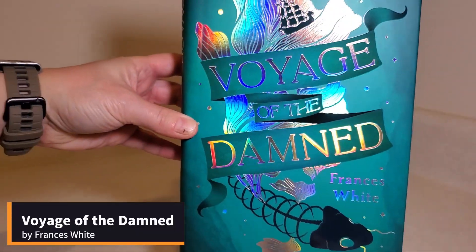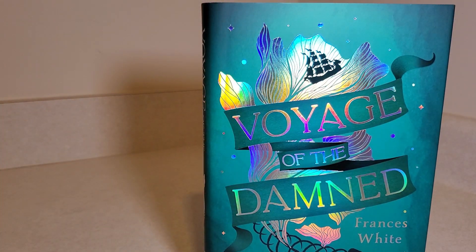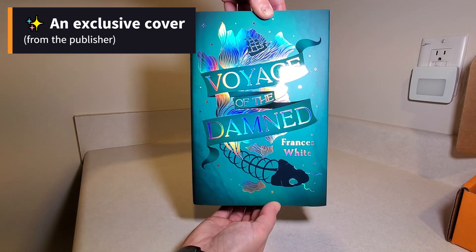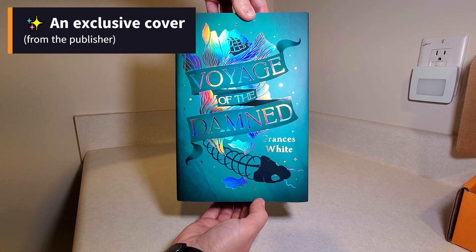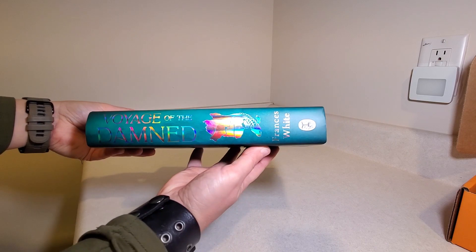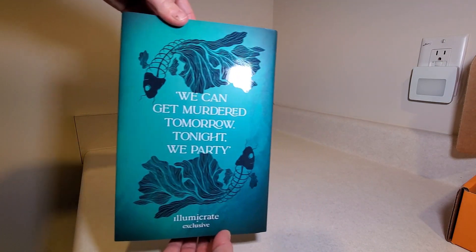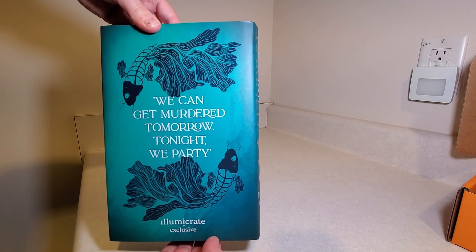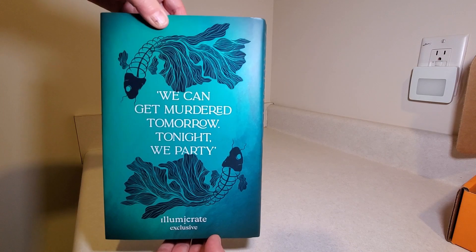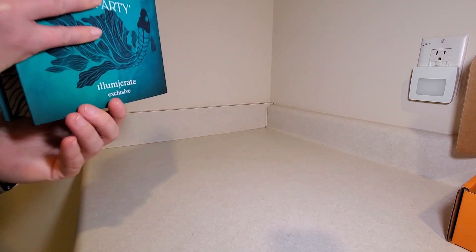The book is Voyage of the Damned by Frances White. Let me back this up a little bit and zoom out. You can see some nice foil on the cover here, a little spine, and the back. This is the second book I've done an unboxing for in the last week where there was foil on the front, foil on the spine, and then really no foil on the back. I'm not really sure why they did that.